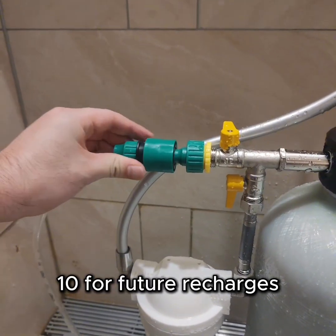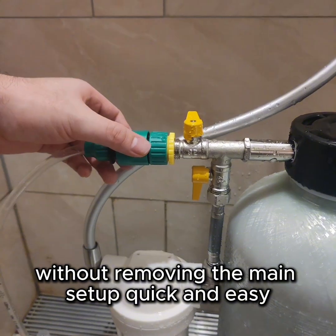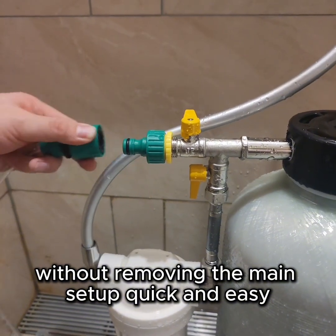Step 10. For future recharges, you can connect the recharge hoses directly without removing the main setup — quick and easy. See you next week.